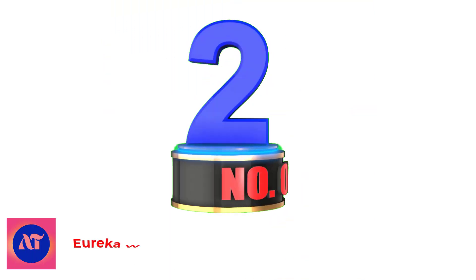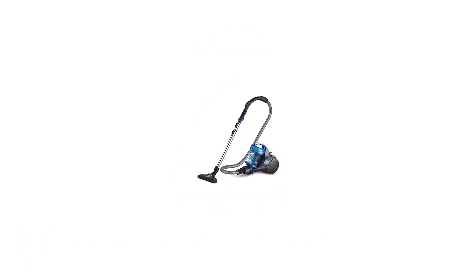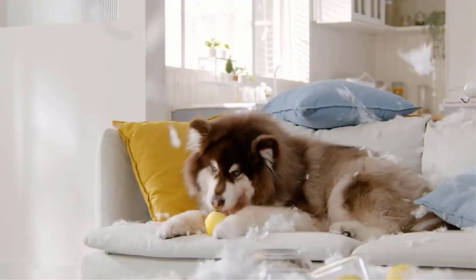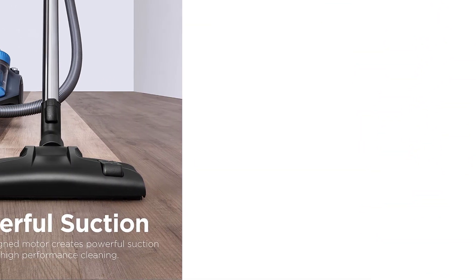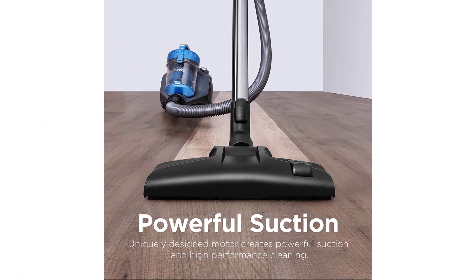Number 2: Eureka Whirlwind Bagless Canister Vacuum. Eureka's corded bagless canister vacuum cleans laminate floors and other surfaces throughout the home. An integrated airflow control located on the handle toggles through hard surfaces, carpet, and upholstery settings. The Eureka Whirlwind employs 240 volts of electricity to produce powerful suction and rid the home of dust,